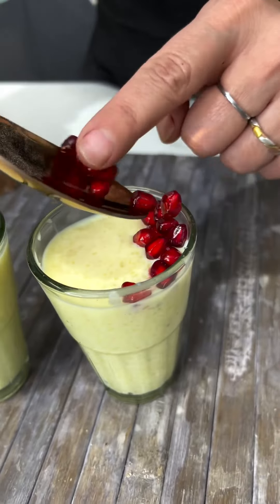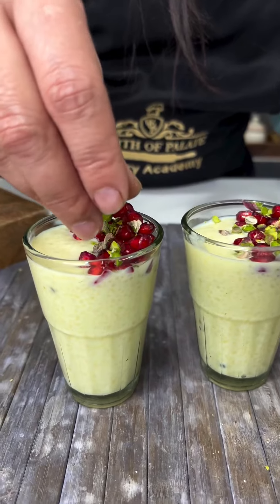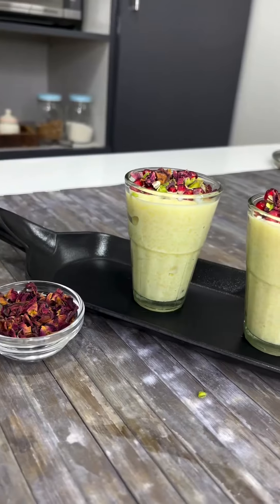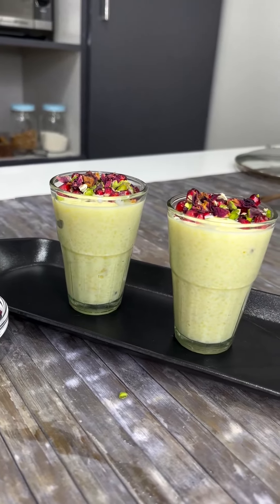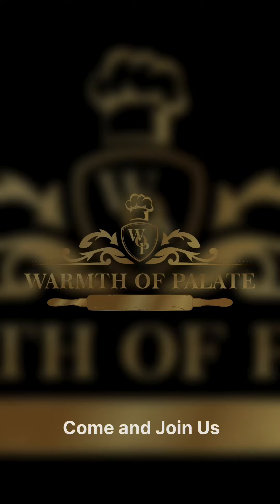I have to serve it after 2 hours of chilling. Top it with pomegranate, pista, and dry rose petals. Clean the pomegranate, then chill everything for at least half an hour before serving.